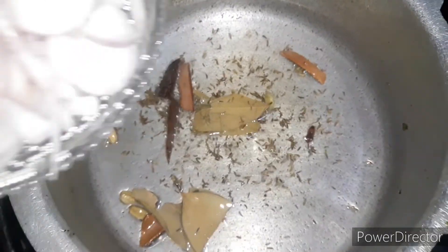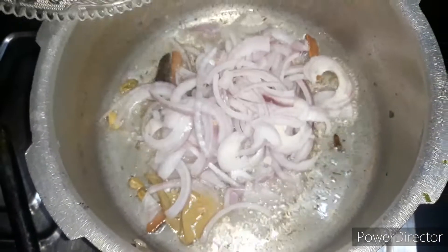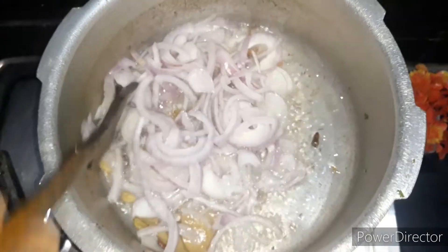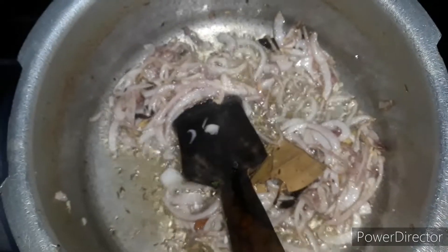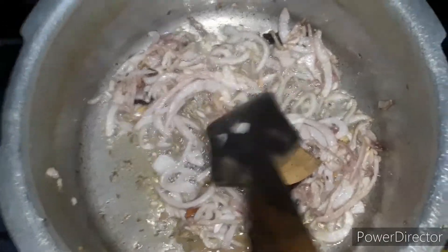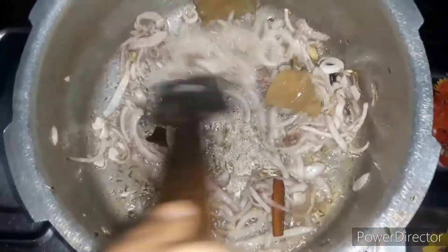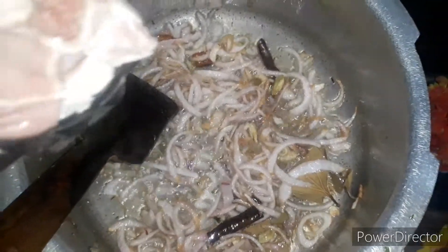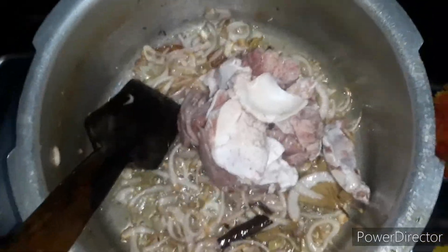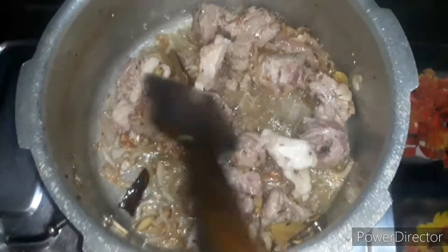Now we add the pure paste in it. Now we'll fry the paste till it changes colour. Then we'll add the paste in it and mix the paste well.